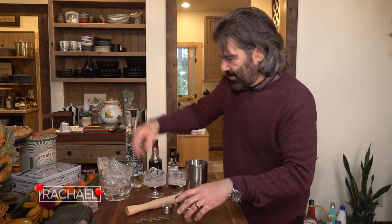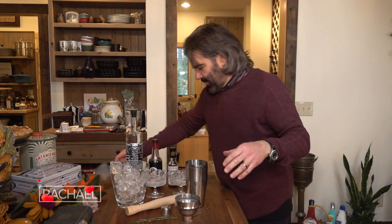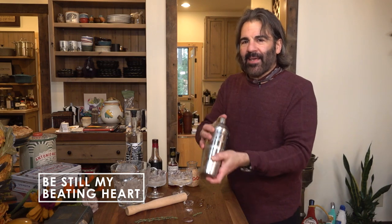Now we can add the ice and chill this down. Shaking is a lot of fun.